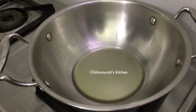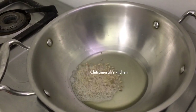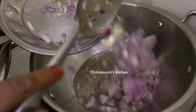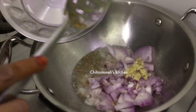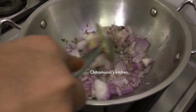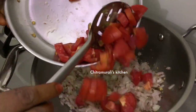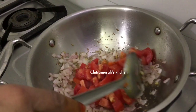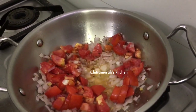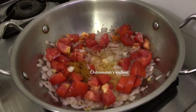Now let's make the gravy. We will cook the gravy, mixing it well. I'm going to cook some more gravy on the side. We will continue cooking the gravy.